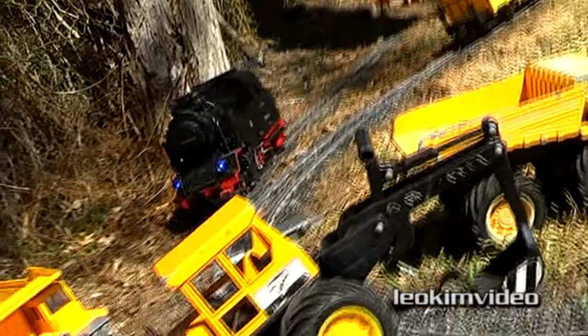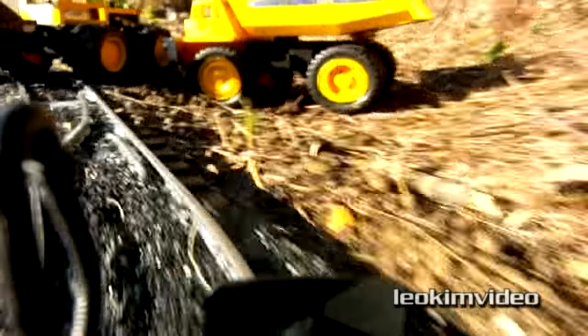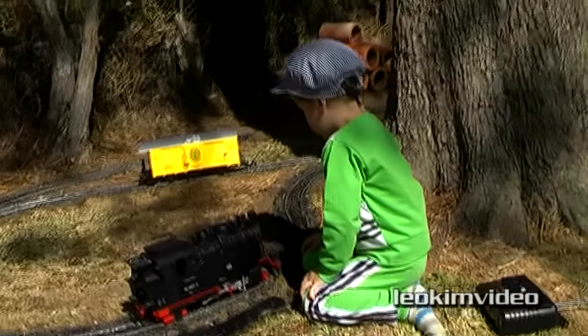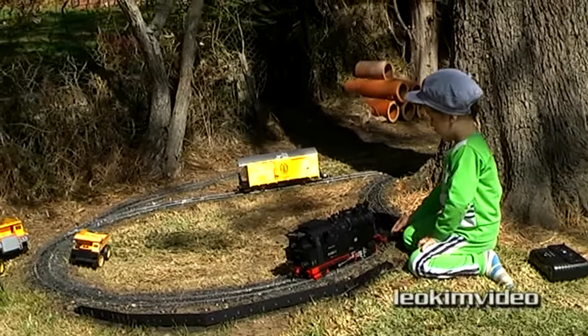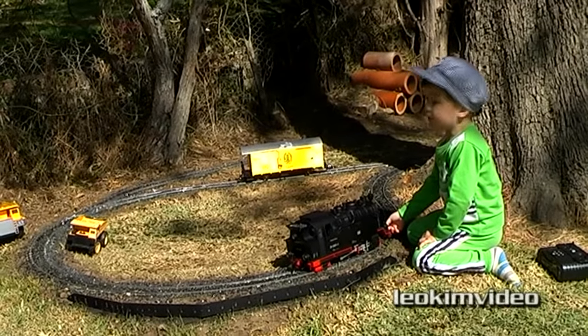Oh no, it's going to be a crash! It took quite a few days to get this track down but it was sort of worth it, because it's such a fantastic looking train set when it's all up and running.